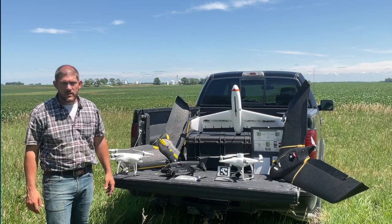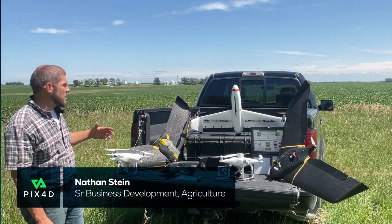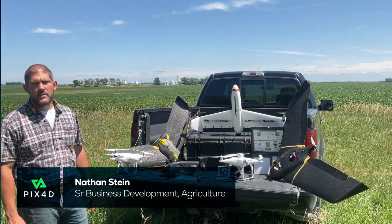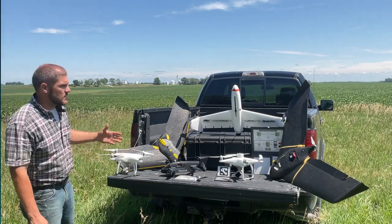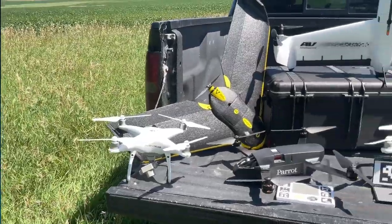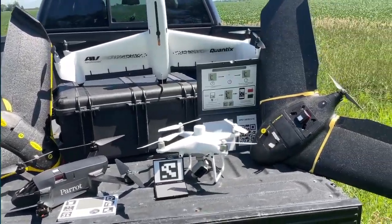Hi everyone, Nathan Stein with PIX4D. Today I'm going to show you and talk to you more about how you can bring your own drone to PIX4D Fields to map your agriculture field. I have several examples of different types of drones here in sensors and I'll talk about each one and their strengths and what you might use them for.